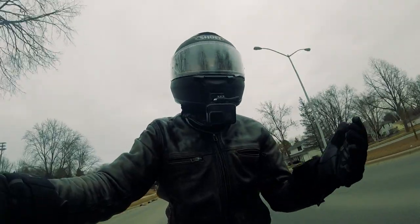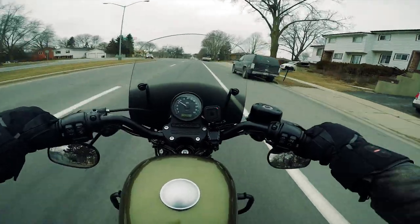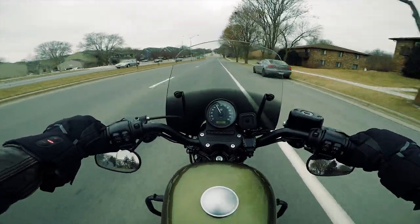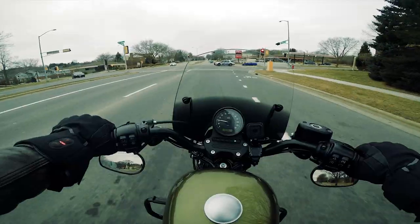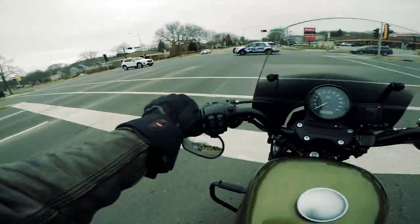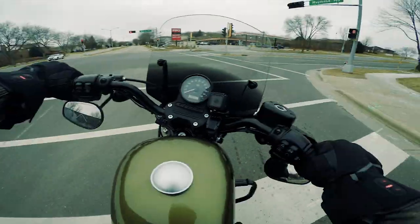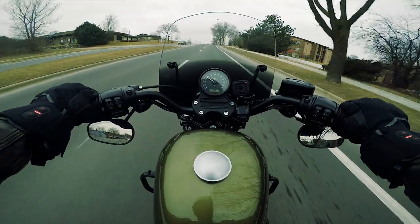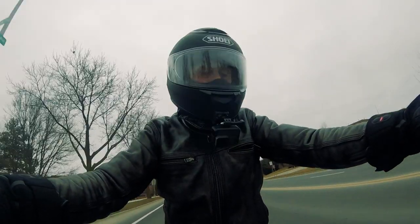I've been riding in cold weather now probably since mid to late October. There's been a few warm days in there, but for the most part it's been cold weather, and this shield has been on the entire time. I've taken it off once or twice — sometime in November when it was warm, and another day in December when it was warm.